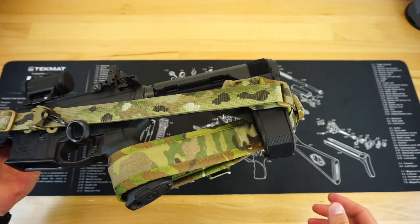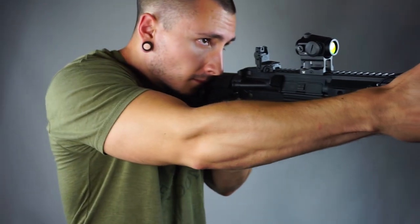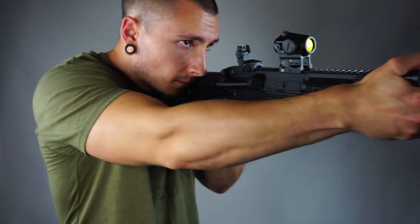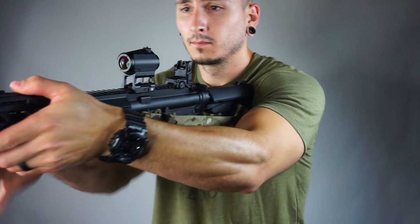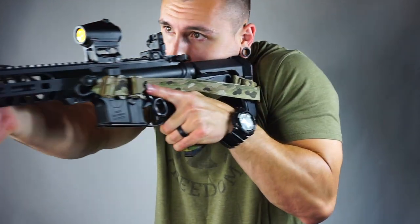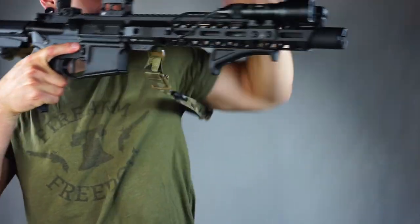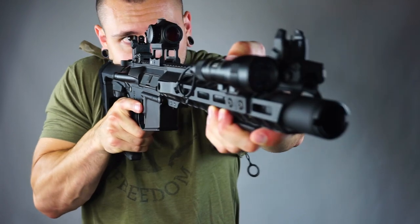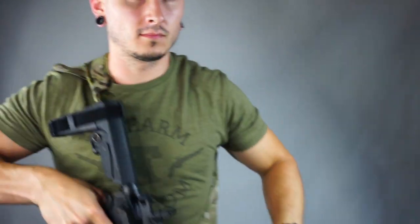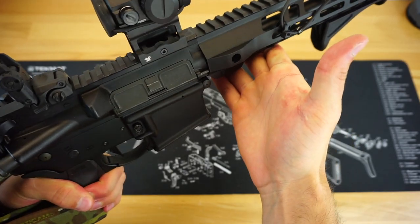I've also had success using the Ferro Concepts sling, which is also a quickly adjustable sling. The method is the exact same, even using the SBA3 pistol stabilizing brace on the back. We have a slight amount of padding with the Magpul grip, but that is not a problem at all. You can still very easily access your pistol grip with no problems from either the right or left-hand side, which is pretty cool.